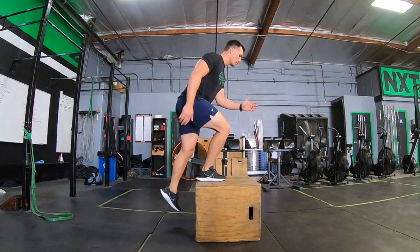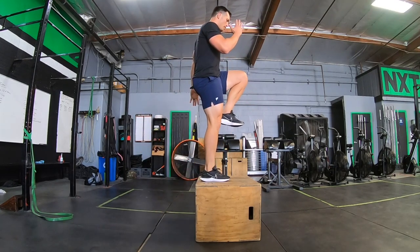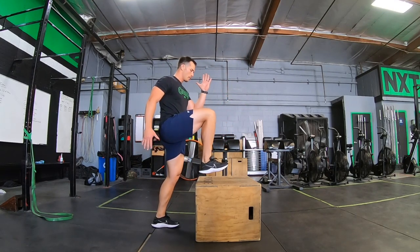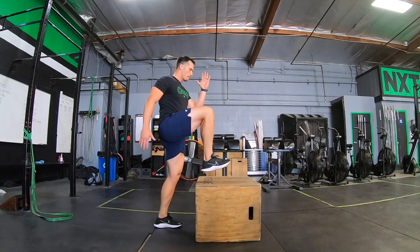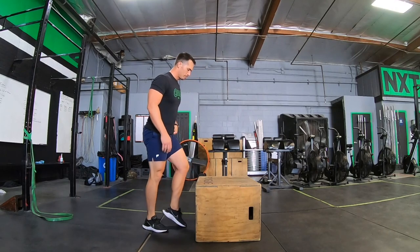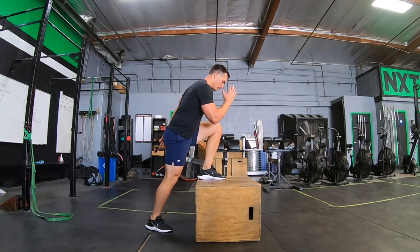The next movement we're taking a look at is the stomp step up to balance — I also like to call these high knee step up to balance. You can see I'm adding a little bit more speed and getting that nice high knee. Making sure that we're able to stick that movement at the top, finish through the hips as always. Stabilize first, and then start adding speed second.